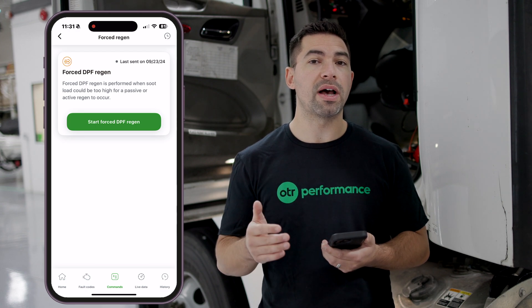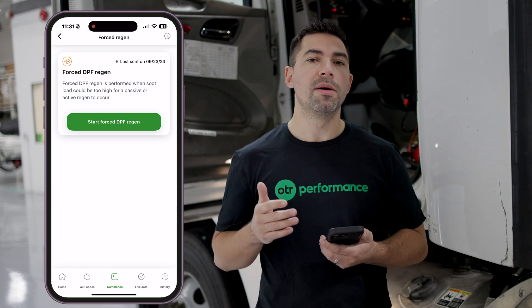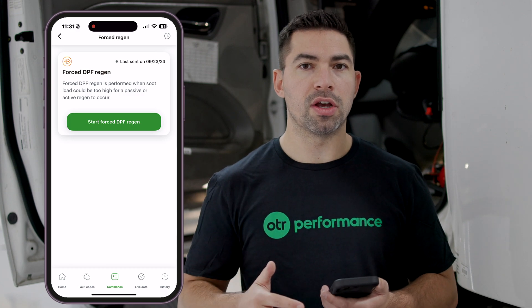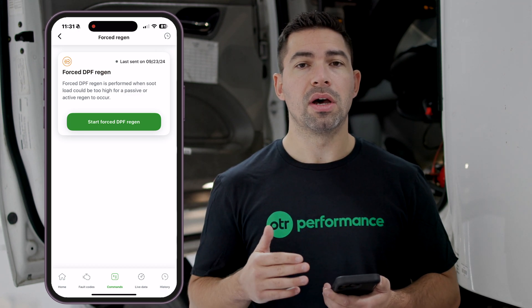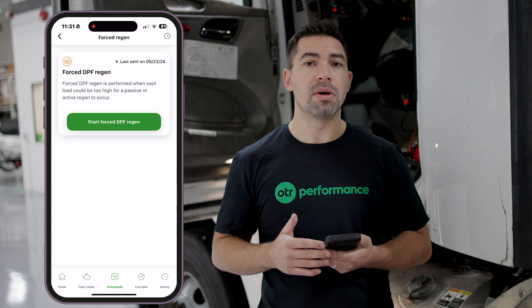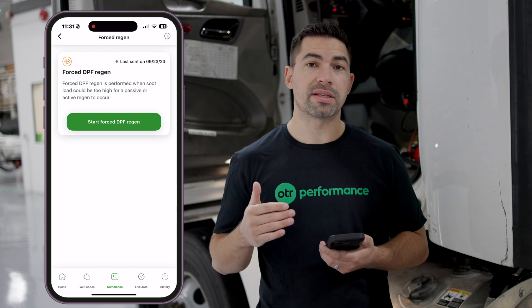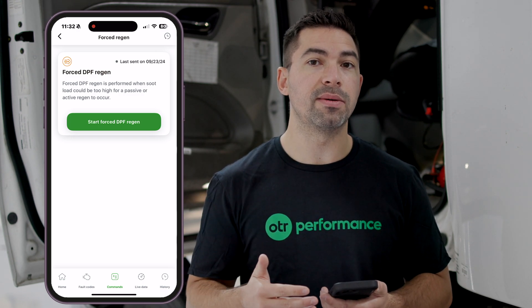The most common and valuable feature in OTR Diagnostics is the forced DPF regen. There's a lot of value in fault codes and live data parameters, but here's why forced DPF regen matters: there are three different regen modes — passive regen, active regen, and forced regen. When driving, the truck naturally does an active regen, injecting fuel into the DPF to raise temperature and burn off soot. Over time the truck can reach a point where it requires a forced DPF regen, often because a sensor is malfunctioning and the active or passive regen can't occur.